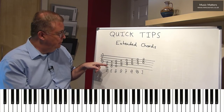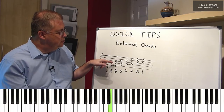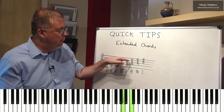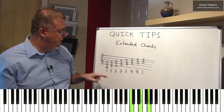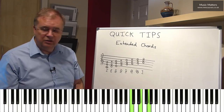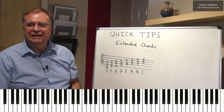I do exactly the same here by going D, F, A, and then E, G, B; F, A, C; G, B, D; and so on, up all these chords. And when I get here, I'm actually back at chord I because I'm using C, E, G — I just happen to be in a different octave. So those are the basic chords that you can find in any key.